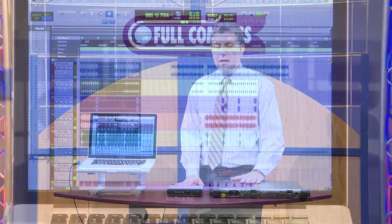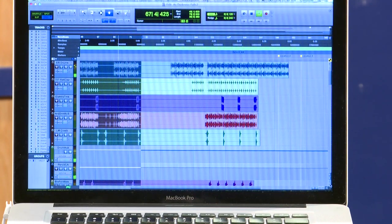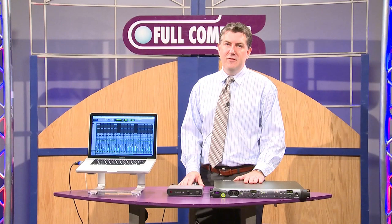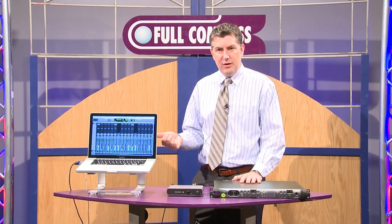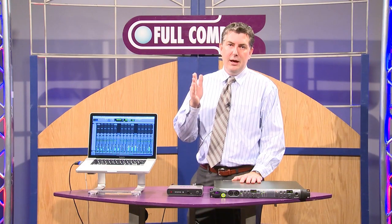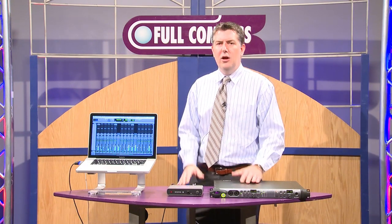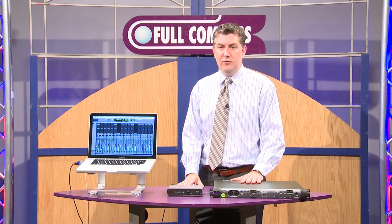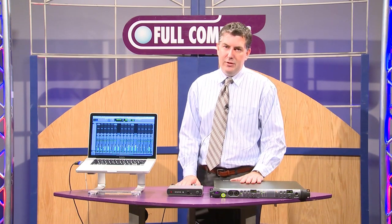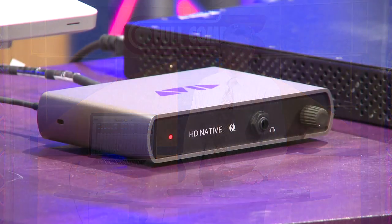So all that mixing gets very complex when you talk in terms of throwing in an aux, doing sends, sending 50% of the signal over here — the rest of that signal goes to the master left right out. Then you start doing bussing in terms of putting groups together, all the drums together. All of that creates a lot of mathematic problems for your computer and for the CPU. And that's exactly what the PCIe HD Native card or the HD Native Thunderbolt card can take away from your computer.